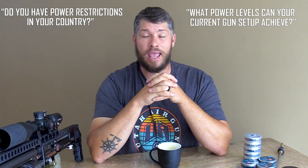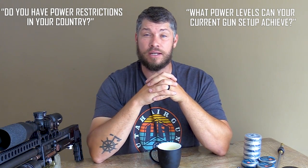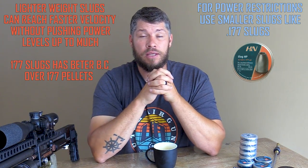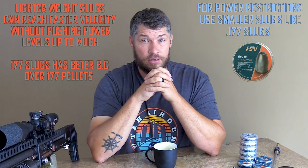Now that you know what barrel to use, it's time to get some slugs. But just before you rush out and get some slugs, there are two factors you need to consider first. First of all, what power level and caliber restrictions do you have in your country? And number two, what power can your current gun setup provide? So if you have a power restriction inside your country, I will advise you to look into 177 slugs. The 177 slugs are lighter and you can push them much faster. With the 177 slugs, you will still get a better BC factor over the pellets that you are currently shooting.